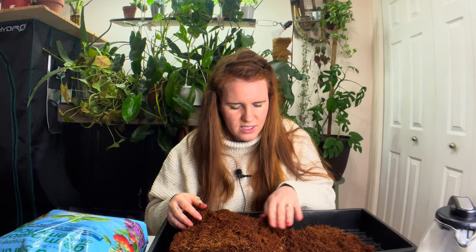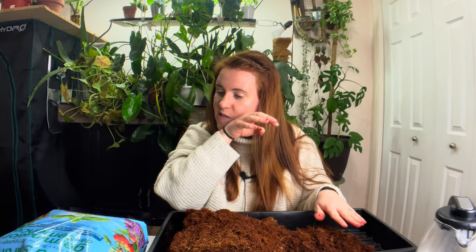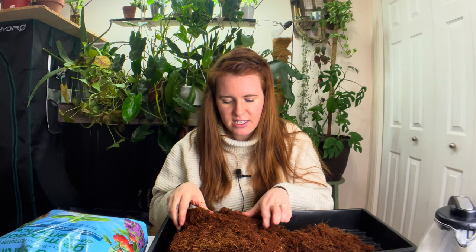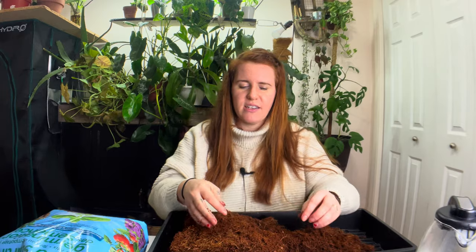What I'm going to do with this, since I have it anyway, is start seeds in it. I'll do my onions in the coconut coir, then some in the peat, and maybe some 50/50 — half coconut coir, half peat — and see what the difference is.